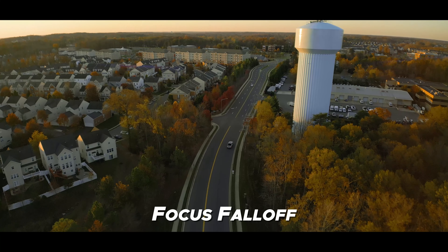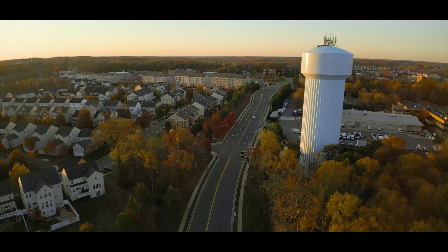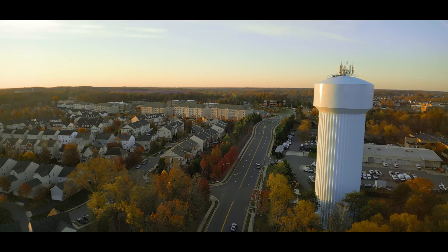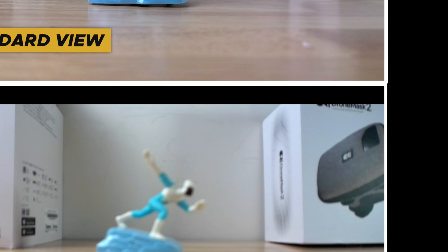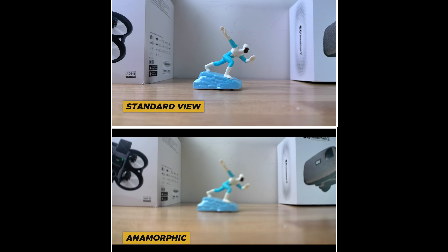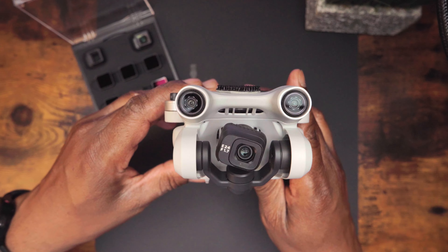Just like the wide-angle, there are a couple of trade-offs when using the anamorphic lens. First, you may notice a focus fall-off — the image loses focus the further out you get from the center. This is typical for these types of lenses and is not too noticeable, but you do see it a little on the outer edges. As far as distortion, there's minimal distortion — not as much as the wide-angle lens — however if you look very closely you will notice a little bit, but again this is typical of these types of lenses.